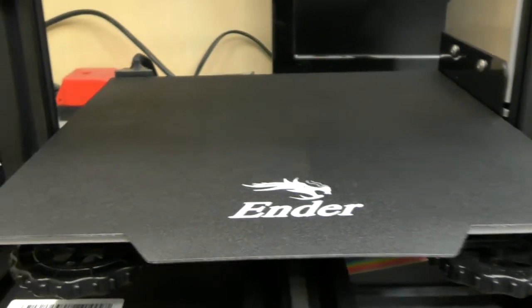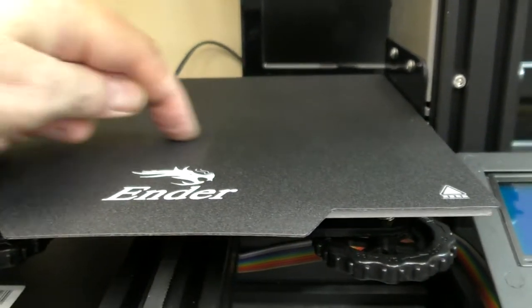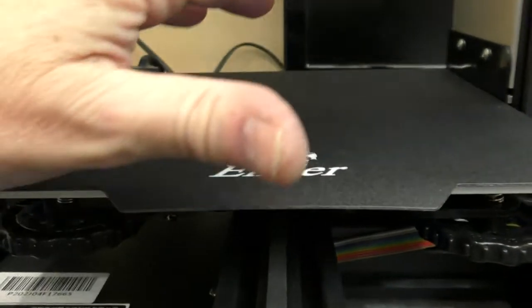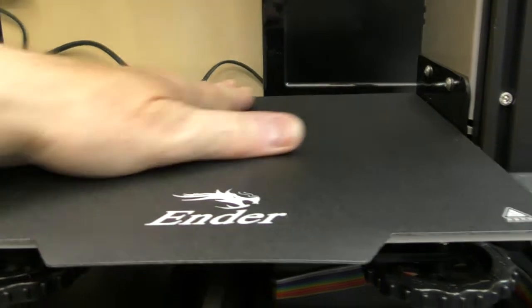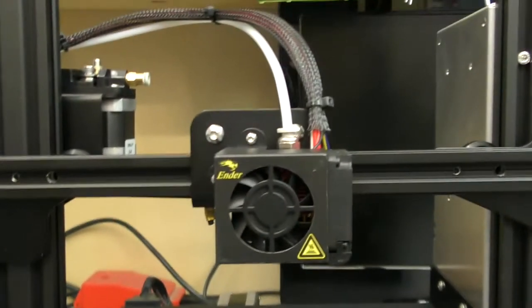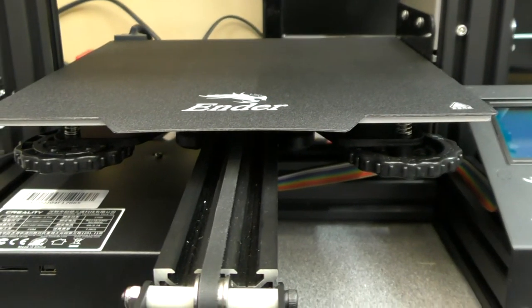There's a guy on YouTube who has a file you can put into the machine and it literally prints out ever-larger squares. He shows you that if you can wipe it and it sticks to the bed, you've got the right gap between the print head and the bed; if you can wipe it and it comes off, the adjustment isn't quite right. I'll definitely be downloading that, putting it on a card once this is leveled, and giving that a test. I'll be back once we have everything as much in alignment as possible and the bed leveled — and away we go.